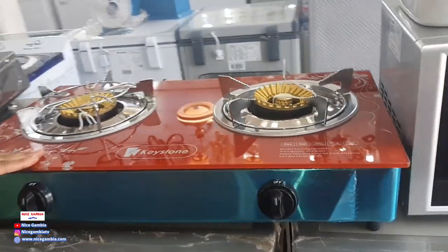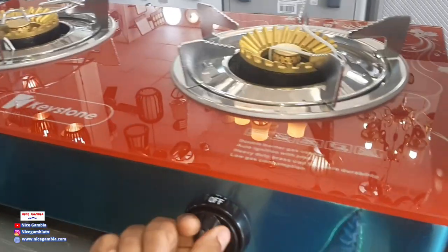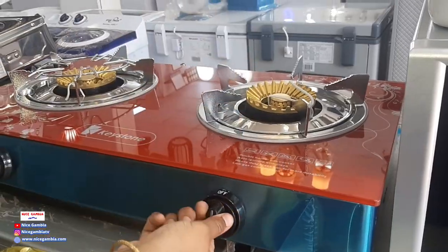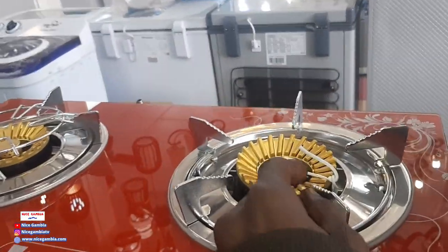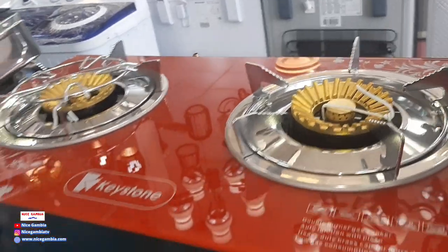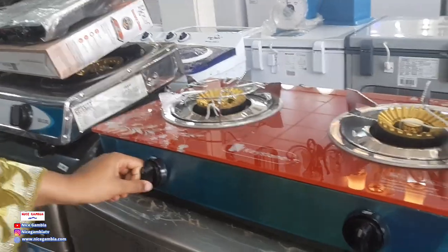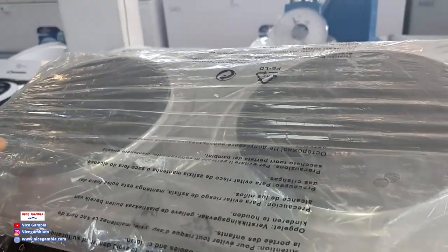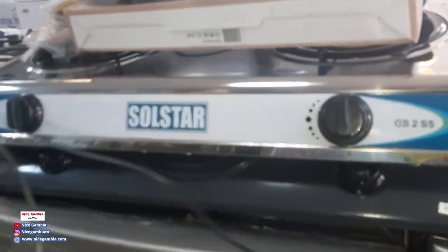These ones are stoves for cooking. It's like a gas stove, but without an oven. You just plug in the bottle, switch it on, and cook your food. You don't need a lighter — you just turn it on and the flame will come out. This one is the electric stove; it doesn't take gas, it runs on current. So all of these ones are stoves.